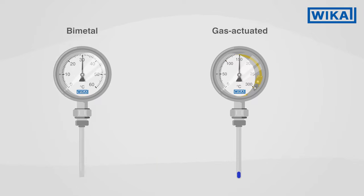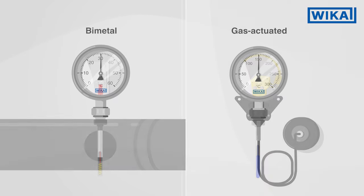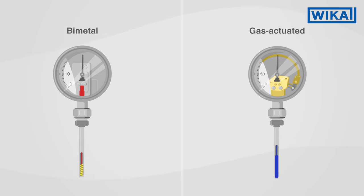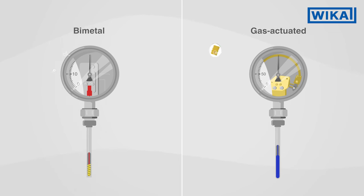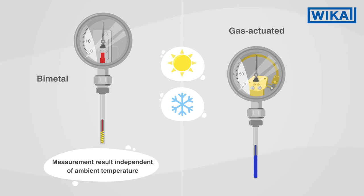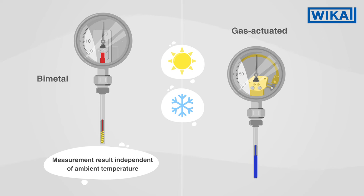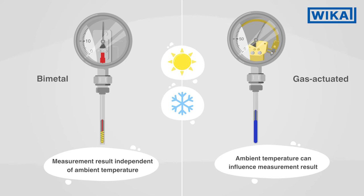So which thermometer is right for your area of application? Due to their simpler construction, bimetal thermometers are significantly more economical. Another advantage: changes in the ambient temperature have no influence on the measuring result. With gas actuated thermometers, changes in the ambient temperature affect the measuring result, though these can be partially compensated.